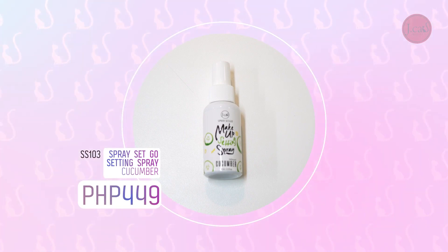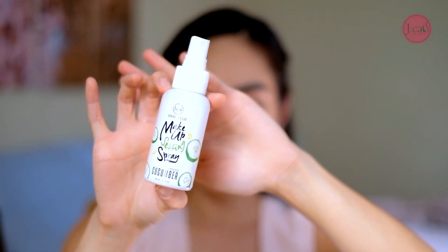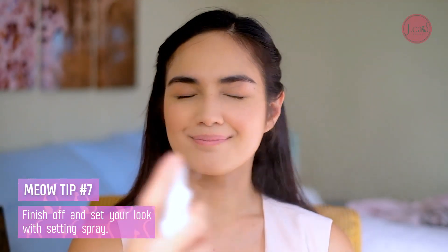Last but not least, I'm going to use a makeup setting spray in Cucumber. This makeup setting spray is perfect for summer because it's so hot. So that's it guys — my no-makeup makeup look, fresh look, everyday look, woke up like this look. Hope you like it, bye!